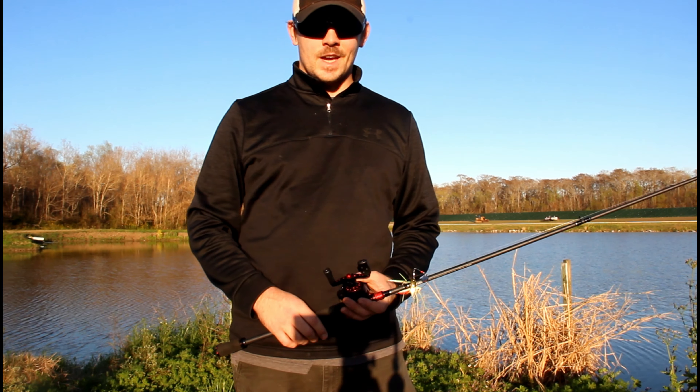The last bait we're going to be talking about today from the top 10 baits for beginners is a Senko. I've got this one wacky rigged weightless on a spinning reel. A Senko is by far one of the best baits — especially for beginners — because of the ease of use. You can throw these wacky rigged like I am now, weightless. You can throw these Texas rigged too — if you're new to bass fishing and don't know how to Texas rig something, I'll put a link in the top right so you can check that out.